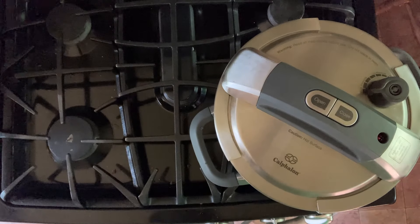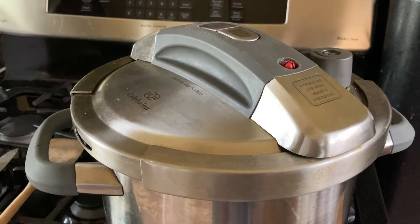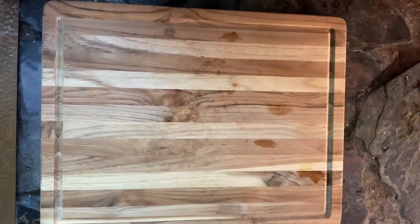And when it releases, just let it release naturally. There's mine — that's how I know when it's pressure cooking. That little dot rises.